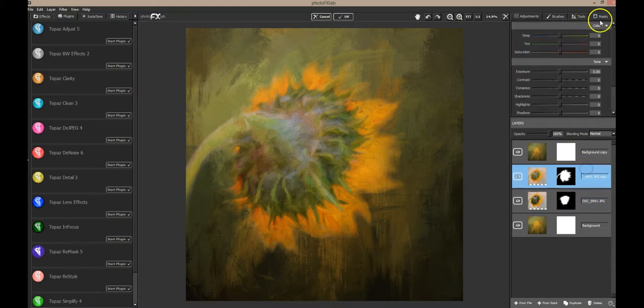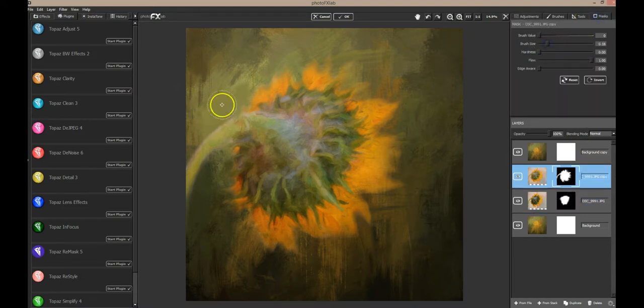Now I'm going to go to the top layer — the painted layer. I've got this little white line right here I don't like, so I'm going to skinny up that stem just a little bit. Then at a lower opacity I'm going to bring back some of the detail from the photo layer just in here.